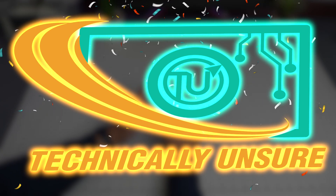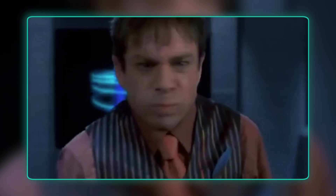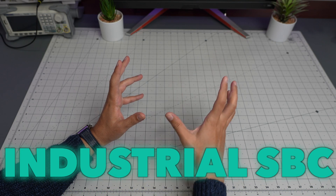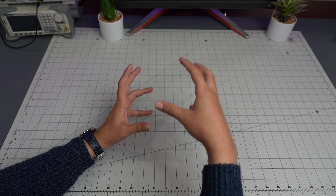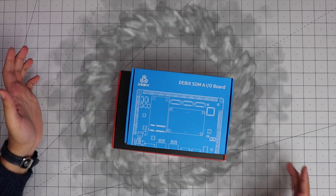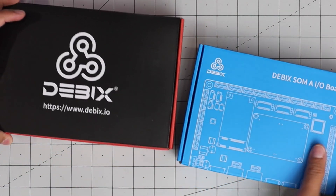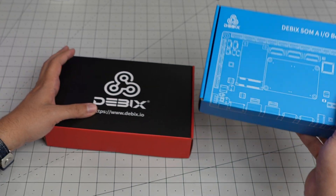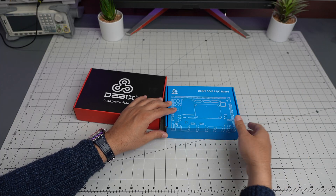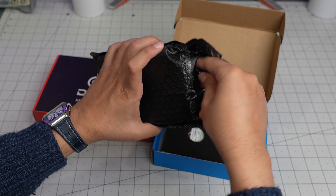Hello everyone and welcome back to Technically Unsure. Today we are going to take a look at another industrial SBC. This one is one of those socket-on-module types that you can insert and replace. This is what I received from Debix - thank you Debix team for sending this over. One is going to be the IO board and one is going to be the socket-on-module, similar to a compute module.